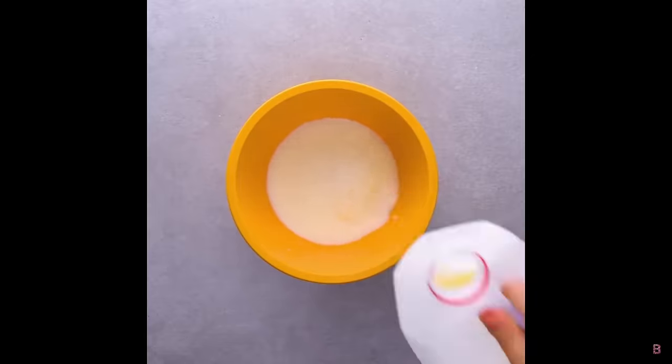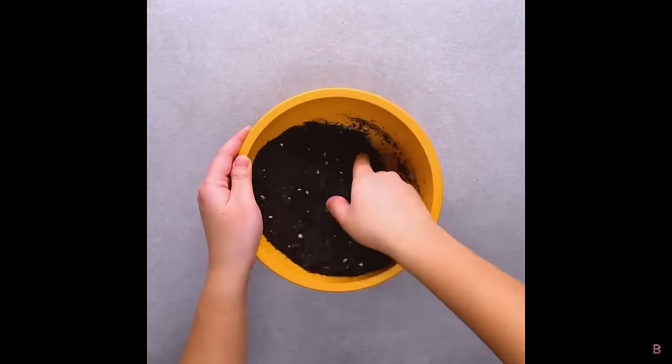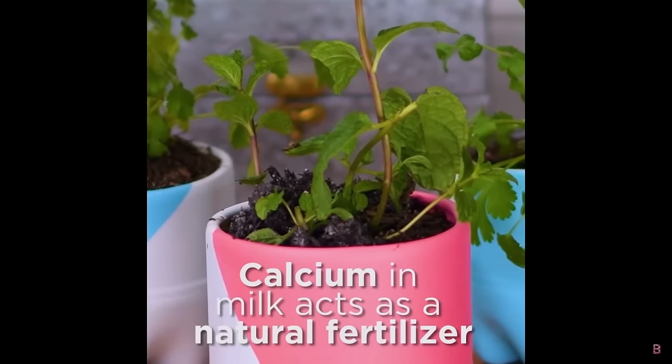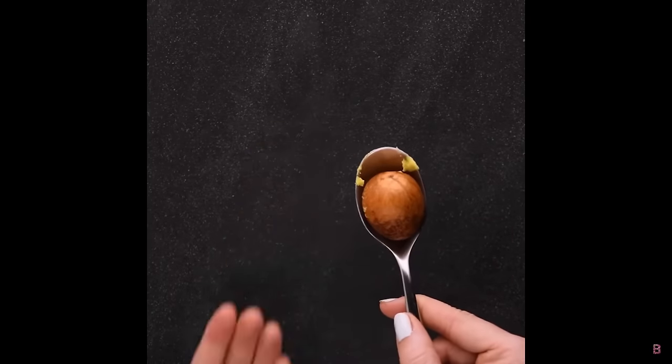We've got some milk in a bowl being mixed with soil and put on top. They say calcium in milk acts as a fertilizer — it doesn't act as a fertilizer, it just gives a calcium boost. But putting a milky soil solution on top of your soil is going to attract fruit flies and all sorts of bugs. Don't do this hack.